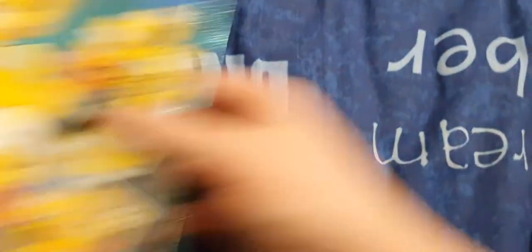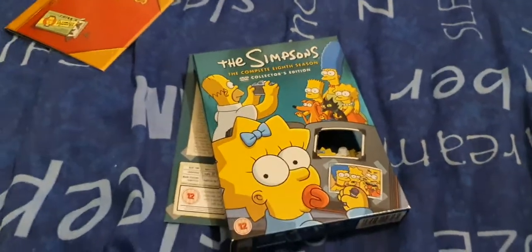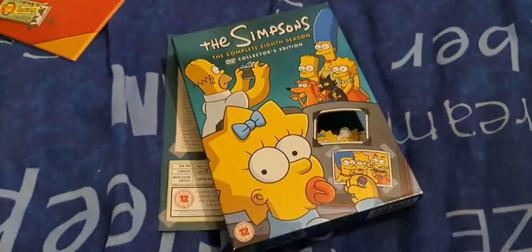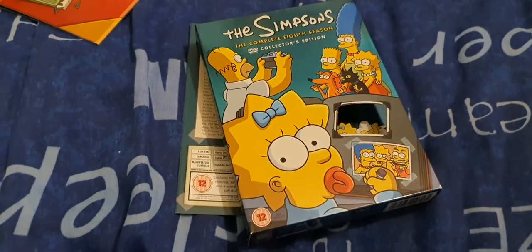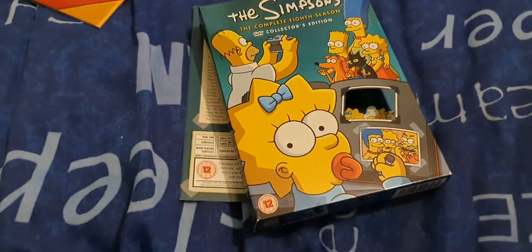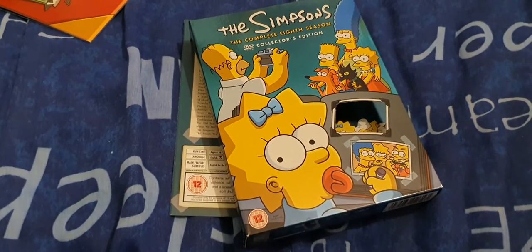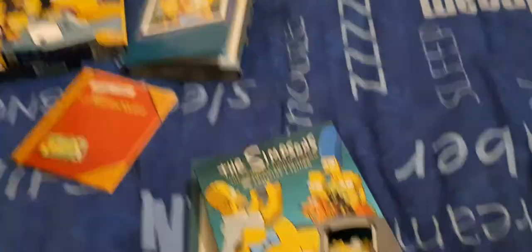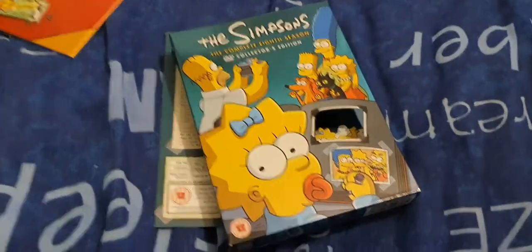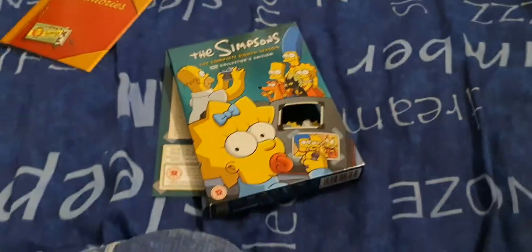So that is the Season 8 DVD review. Thanks for watching, please rate, comment, and subscribe. Please check out the playlist for the first seven seasons and the others - if you've watched this way after it's been uploaded, I would have done the others. So please check the playlist, leave any comments, and I will see you for another video down the line.